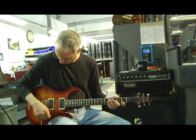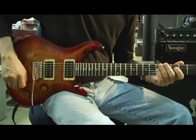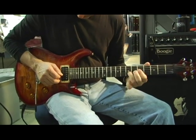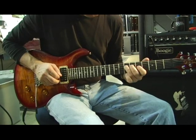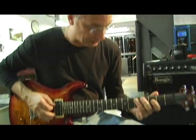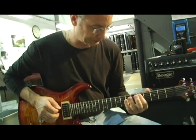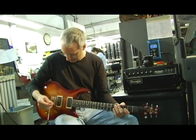You can get a real warm tone out of it. You can get a very bright tone out of it — maybe a Strat tone. If I put the treble pickup on, you can get, if you play light, kind of a rock tone. If I bite down, more of a distorted tone depending on how I set the amp.